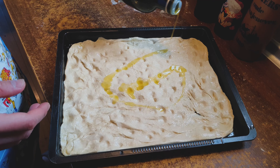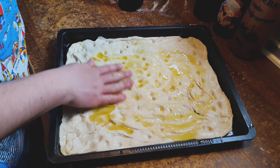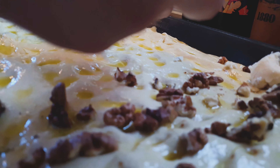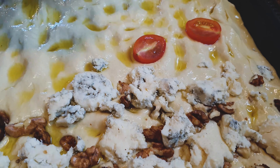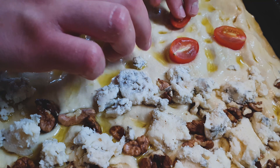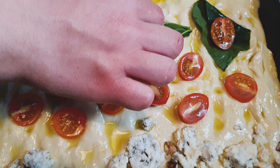Then we drizzle it with around 60 or 80 milliliters of olive oil and spread it around. After you've finished you can start adding the toppings you like — anything goes. But some of the best combinations are walnuts and gorgonzola cheese, cherry tomatoes with basil or spinach leaves, or garlic with parmigiano-reggiano.